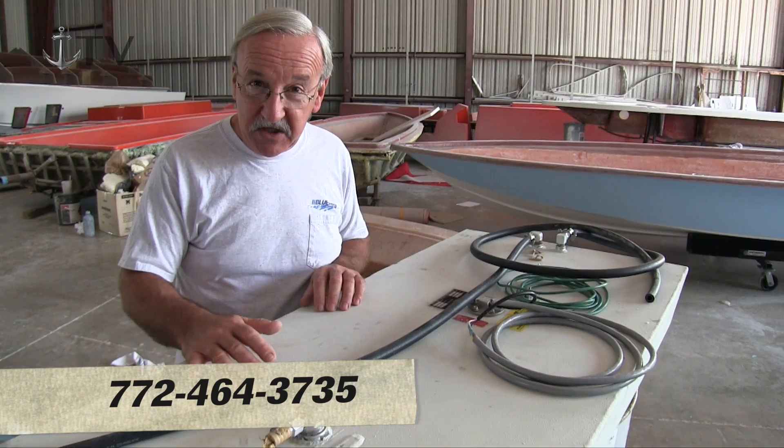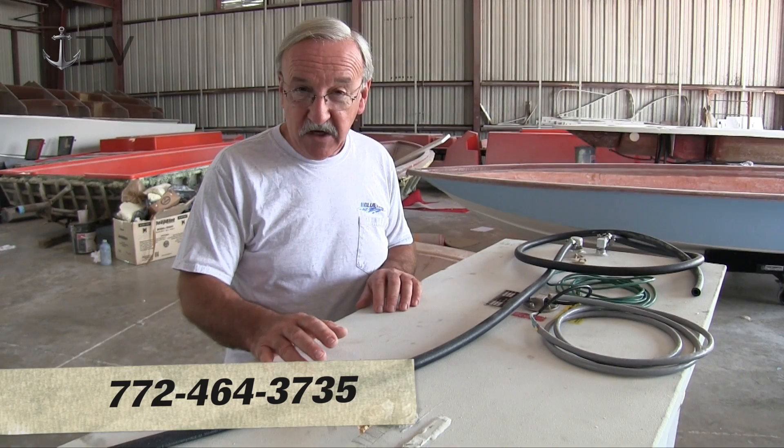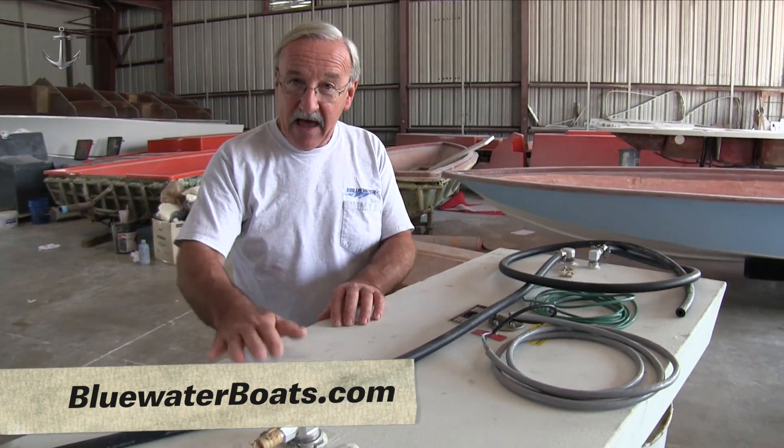If you have any other questions about anything we do on our Blue Water Boats, whether it be inshore or offshore, you can reach us at the factory at 772-464-3735 or on the web at www.bluewaterboats.com. Thanks for having a look and have a great day guys.